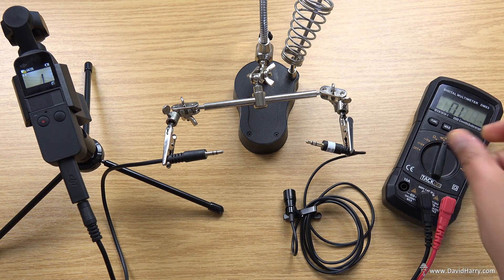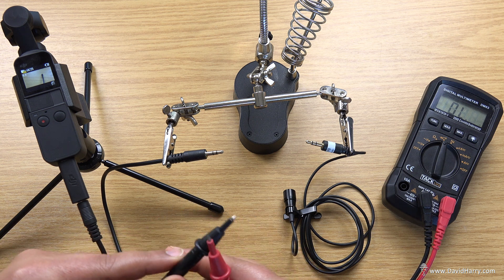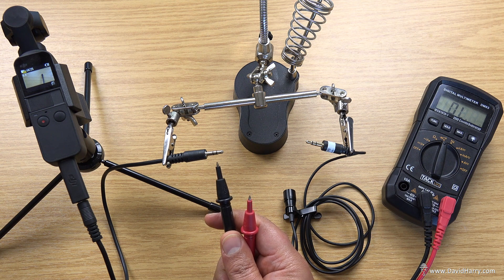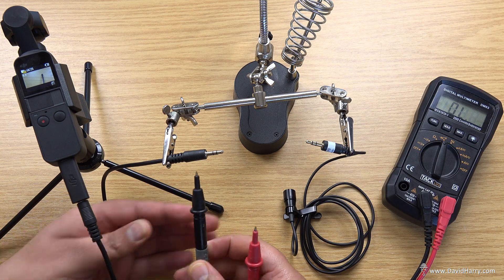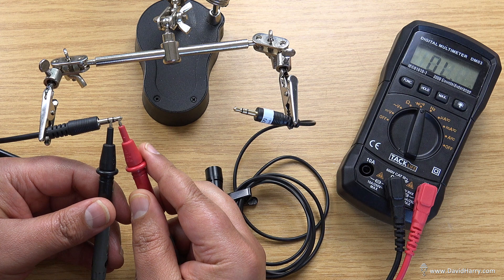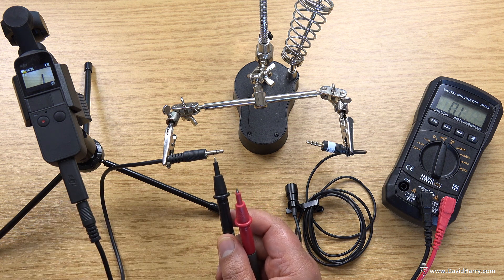So I'm going to switch the meter — we're now checking for shorts. What we're going to do is just touch the probes on tip and ring. If these are indeed normalized and they are shorted in the actual socket itself, or even if the pocket controls that, we should hear a beep. Okay, so as we can't hear — we can't hear a beep.